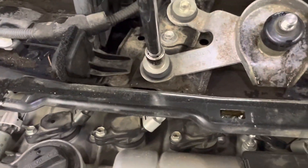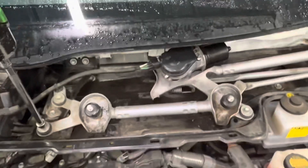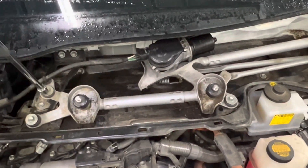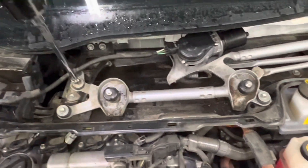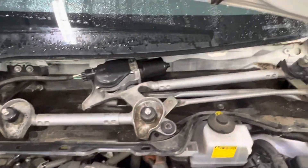Now we've got to take the wiper motor out. There are three bolts — that's a 10 millimeter — plus the electrical plug right there. Now the three bolts are out; we're going to unplug this. There's a button at the bottom.